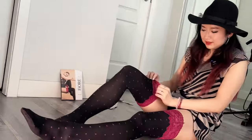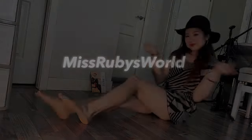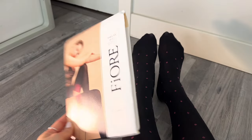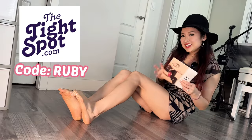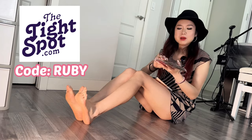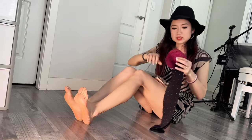Hello, hello legs! It's Ruby. Let's put on a pair of Viore — very exciting. We got a pair of Fiori pantyhose thigh high pattern pull-ups, sent by The Tight Spot. Thank you very much, The Tight Spot! Everybody please use my coupon code while you're shopping there to get some money off. It is a pattern thigh high stay-up with silicone.